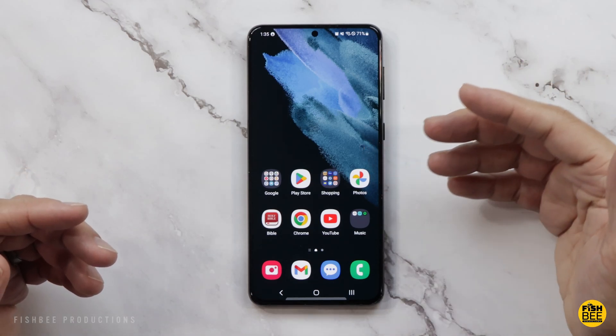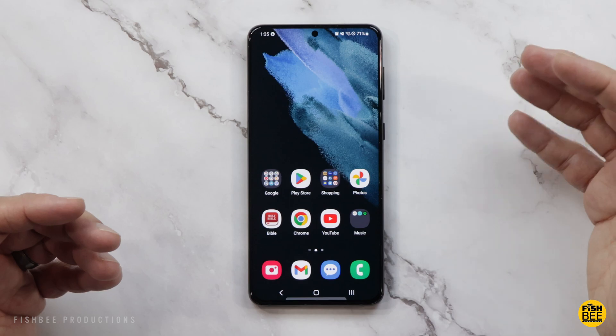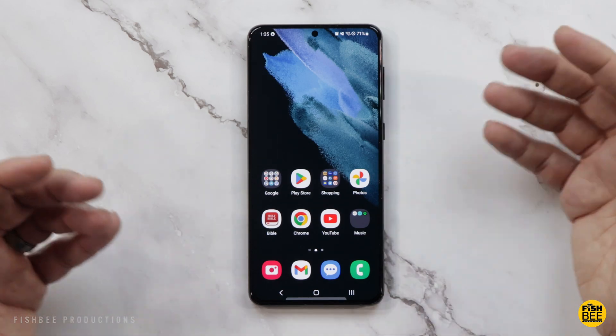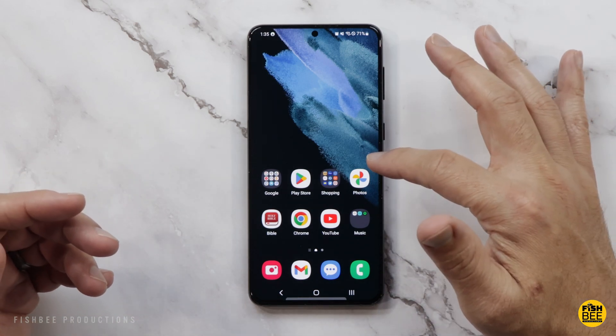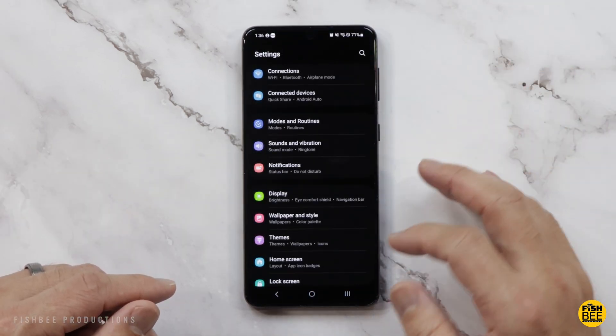This is going to be a quick video showing you how to reset or do a factory restore on your Samsung Galaxy phone. This one is the S21 Plus, but it's going to be very similar to other Samsung phones. You'll want to make sure you go into Settings and then scroll down.